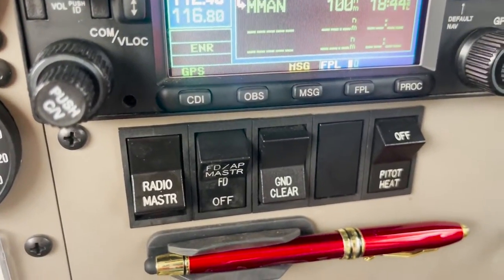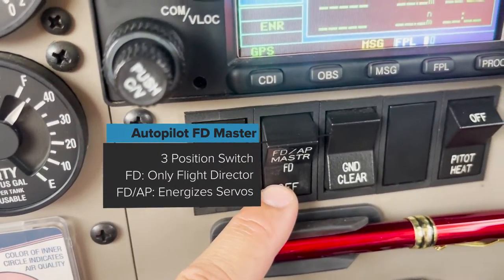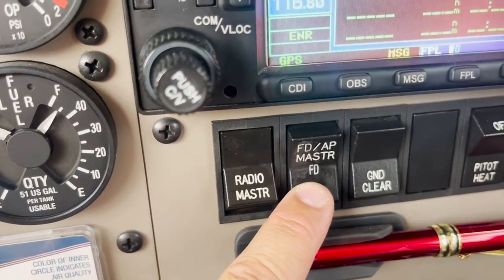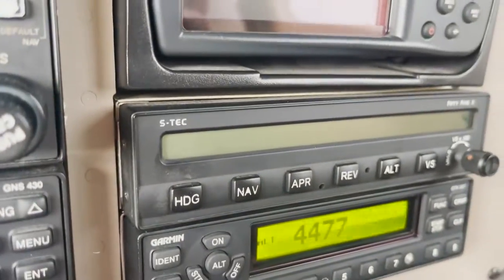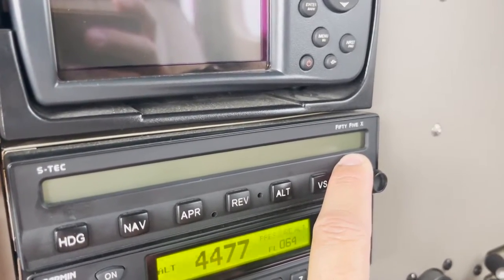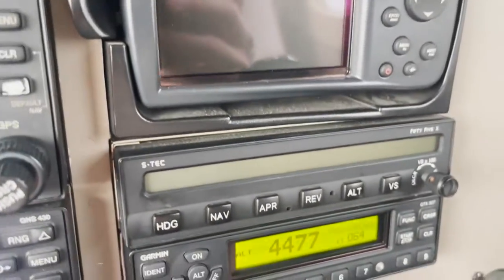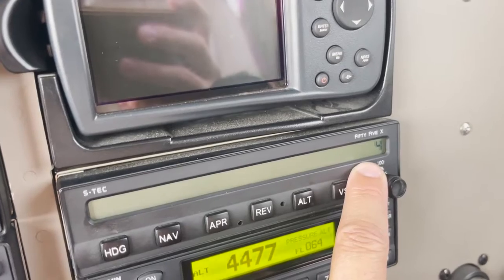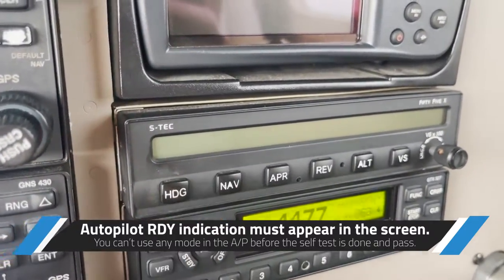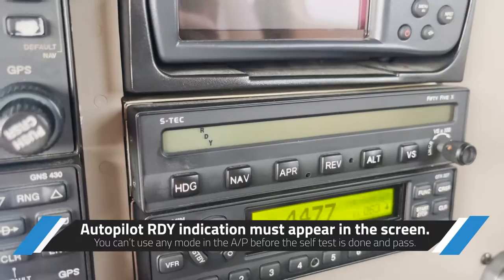Whenever you get into the aircraft and start the engine with the radio master on, you'll also have an autopilot master switch — a three-position switch. The middle position is the flight director mode. Putting it on will energize the autopilot, and you'll see numbers scroll down on the display — that's the display test. When it shows a 'ready' indication, the autopilot is ready to have a mode selected.